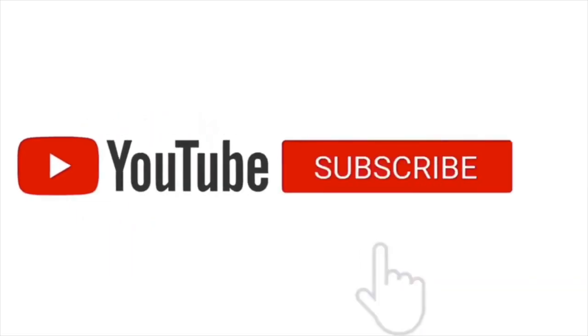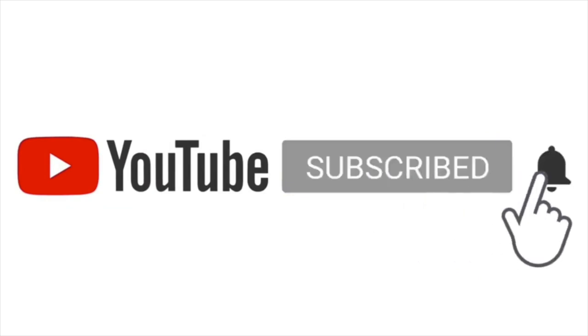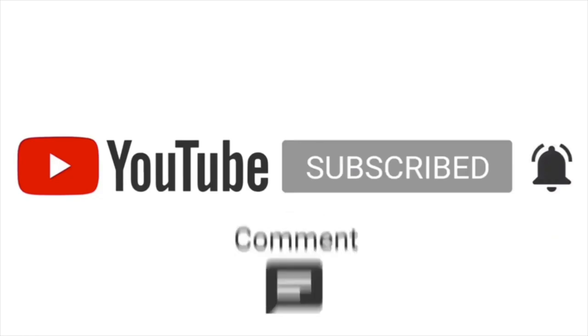If you are watching our video for the first time, please subscribe to our channel and hit the bell button to enable notifications. Like, comment and share.